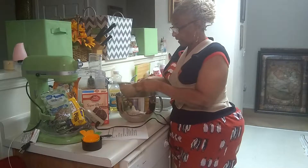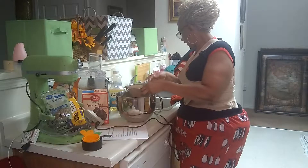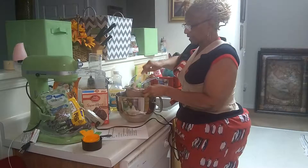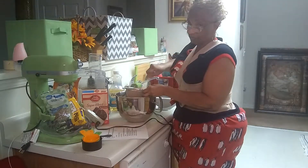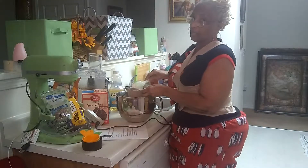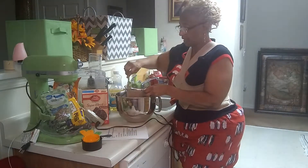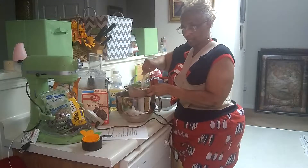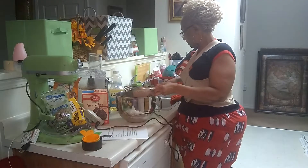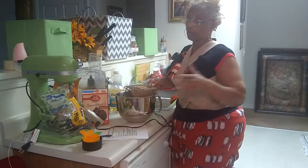This has to stay in there about an hour, like a pound cake — it's going to be that dense. Everybody knows what a pound cake looks like, so that's what you want to visualize. When this is done, it's going to be a little wet. If your toothpick comes out clean, that means you've overcooked it. It takes about 55 minutes to an hour in the oven, and then you check it.